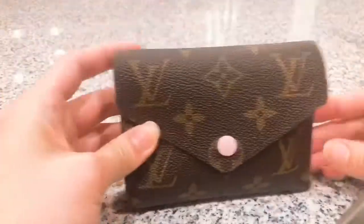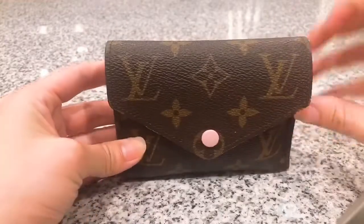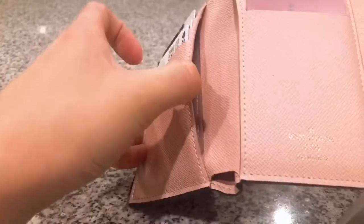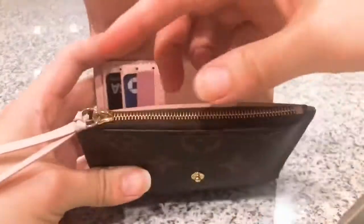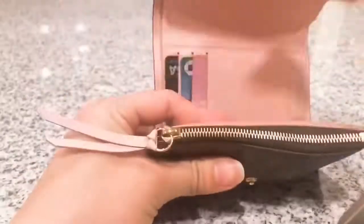Next we have the Victorian wallet. This is the wallet I'm currently using, so I have all my cards in there. When you open it up, you can see there's a total of six card slots, and over here you also have another two slots and a bill compartment. On top of that, you also have the coin purse — I put all my coins in there, so it does get a little full when you close that.